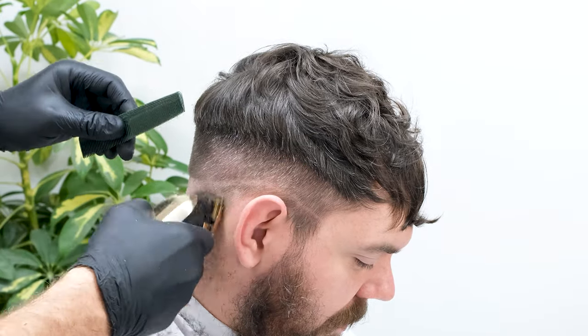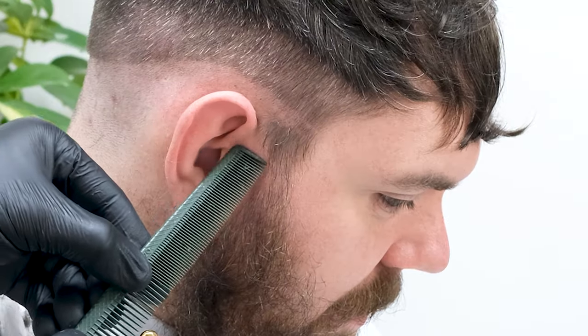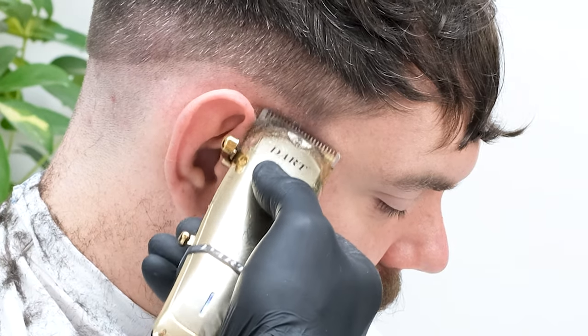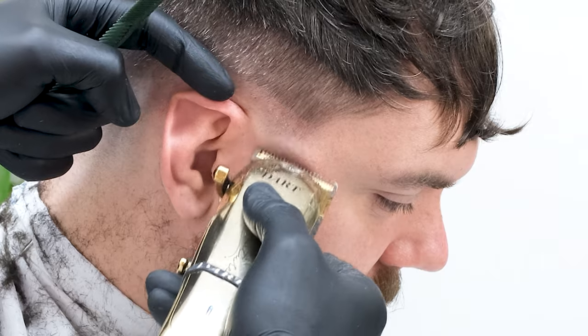If your client has a beard it's a good idea to think about where you're going to set your zero guide at the sideburn. As a rule of thumb I almost always place my zero guide at the top crease of the ear. That way I've got room to adjust my fade if needs be.